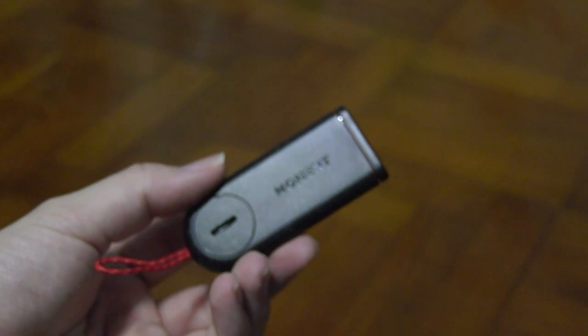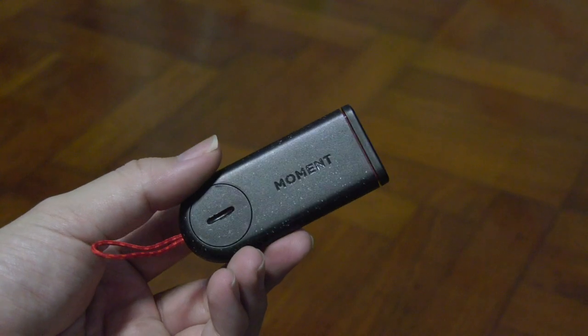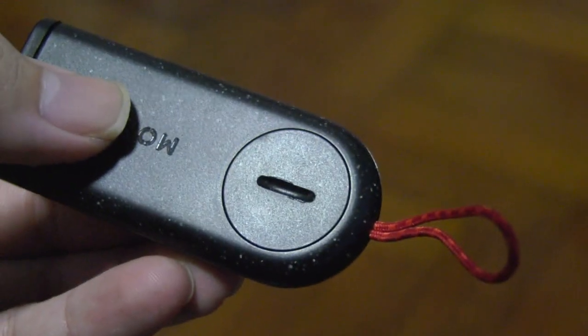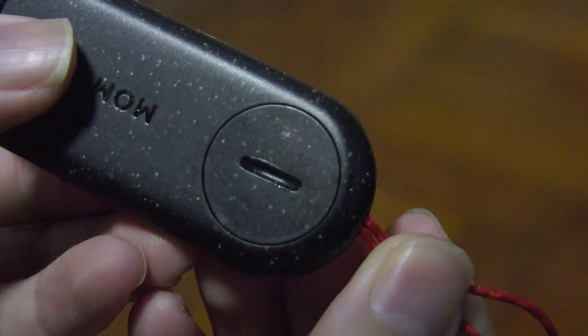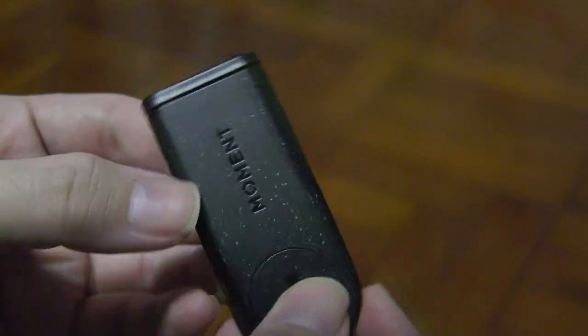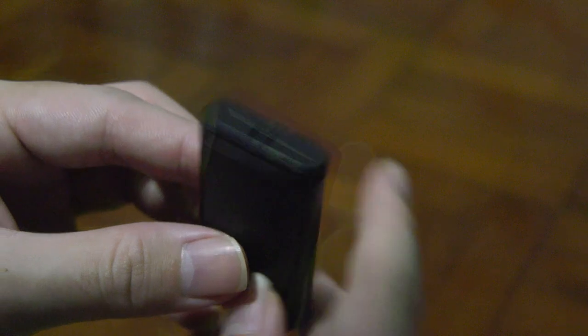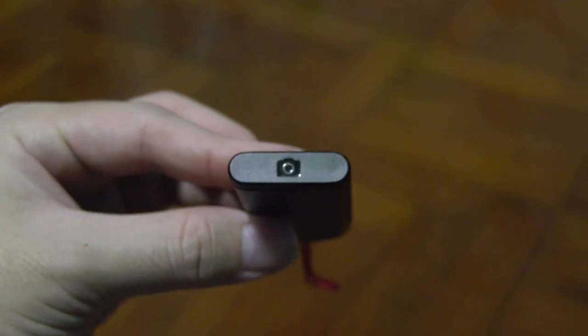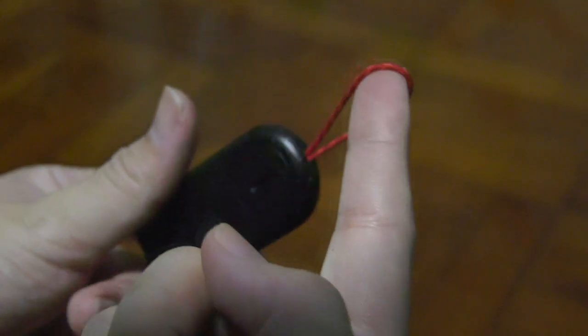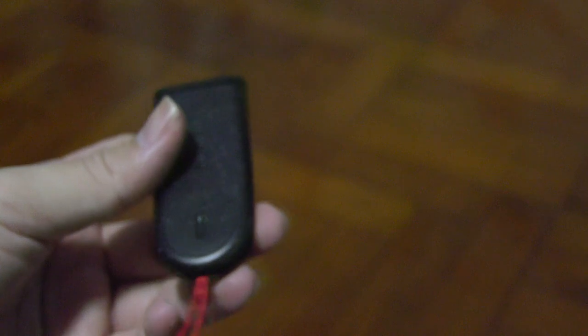Let's look at the hero product of the day, which is the Moment Bluetooth remote. This thing is amazing. If you're someone who takes time-lapse photos from your iPhone, this could work for you too, because you don't want to touch your phone and accidentally shift the angle or cause the tripod to shake. This thing works magically — you just click the buttons and everything runs by itself. Or if you want to take a self-portrait and don't want to waste three to ten seconds on a timer, this works instantly and can save you a lot of time.